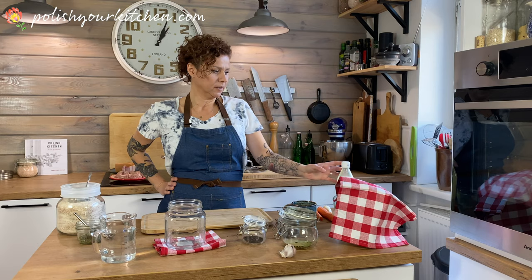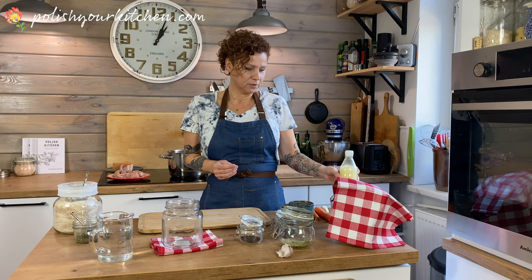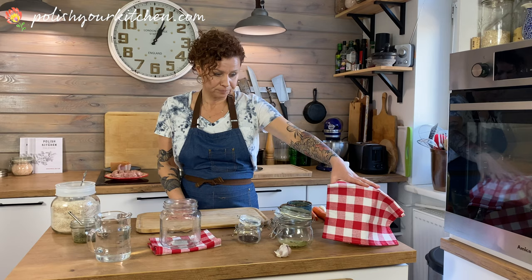Żurek is made from flour that's been soured for a few days. In Poland you can buy an already-made product in the store, but I'm going to show you a really easy way to do it at home since it's quite difficult to find in America. I started mine a few days ago just to show you how it looks in the process.